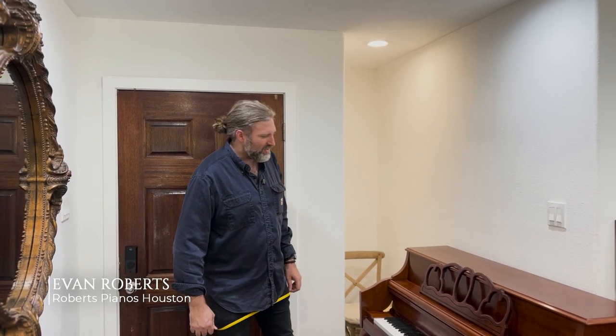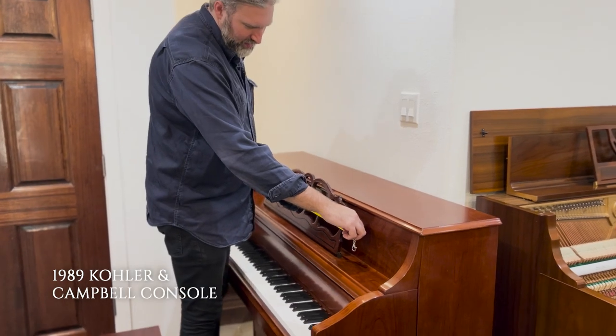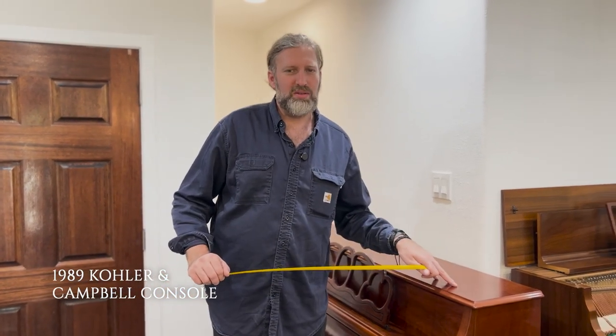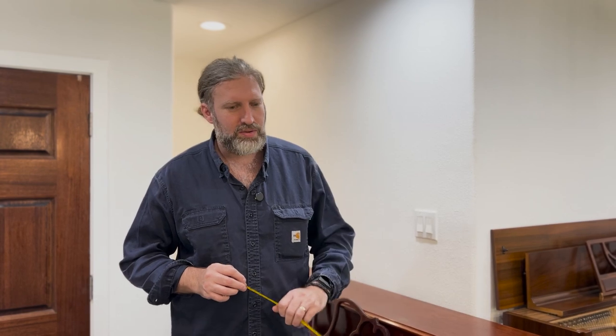Hi everyone, this is Rob's Piano Assistant and I have a Kohler & Campbell console piano in stock. It has a music desk of about 29 and a half inches, or about three sheets of paper wide. This piano is from 1998 — I know that because the inspection tag on the piano says 1998. It was inspected by Mr. Yong. It's made in South Korea; we can see on the badge on the frame it says 'Made in South Korea.'